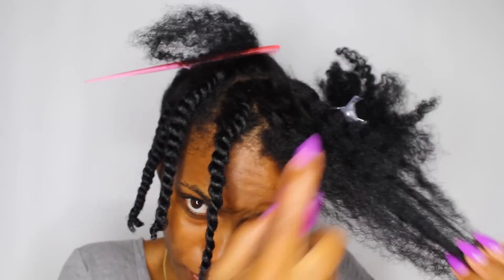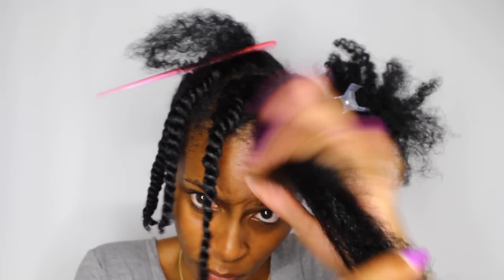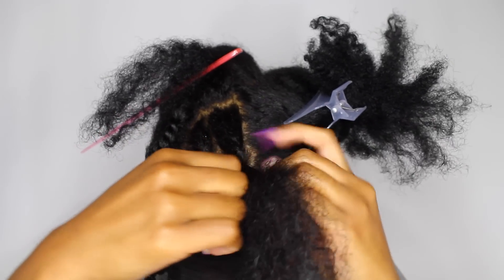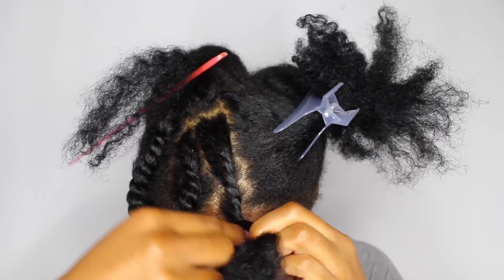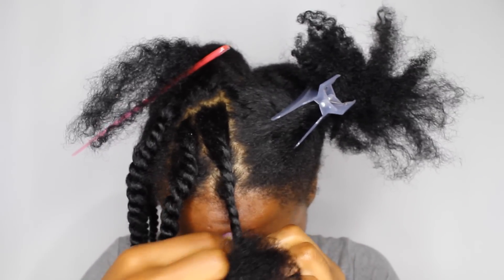And because I love y'all so much, I want to make sure that you guys get the process. Grab your jelly and work that throughout your hair. Take a little bit and detangle it, and go over and under, over and under for that flat twist, and twist all the way down, flipping the wrist up and turning all the way through.